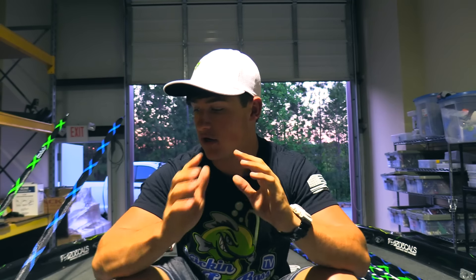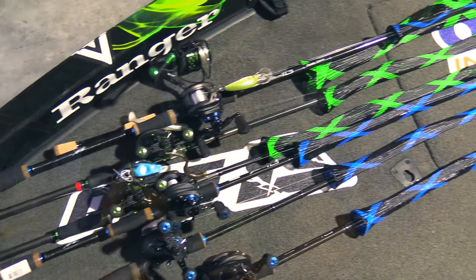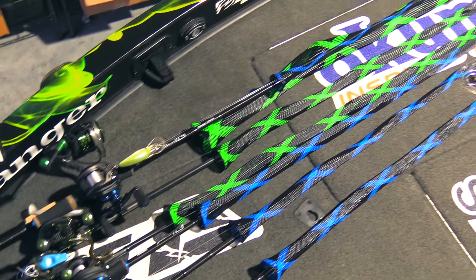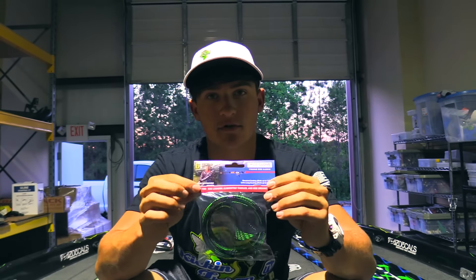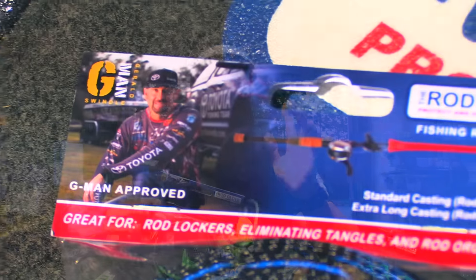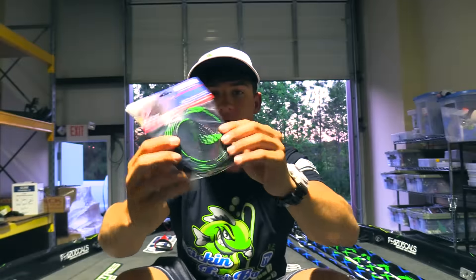If you guys don't know what Rod Gloves are, it pretty much goes over the end of your rod. It's going to protect your eyelids, especially when you put it in your rod locker. And this is what the package is going to look like — if you guys ordered from us or from them, you'd get this in the mail. It's just in a little tiny package.